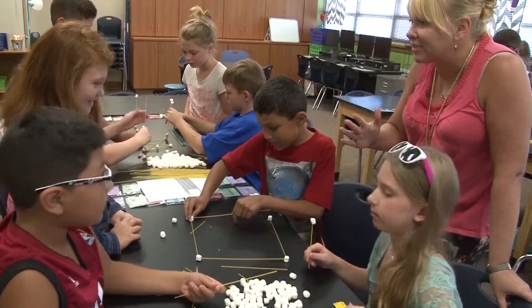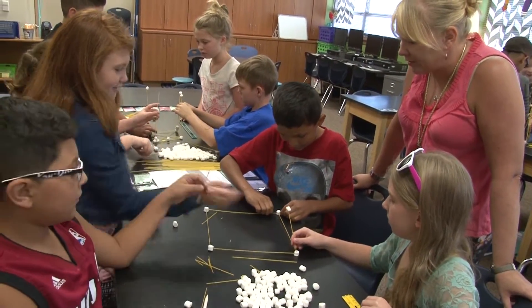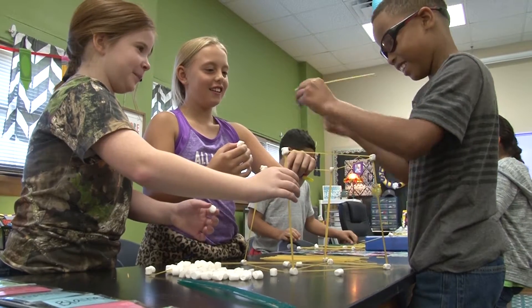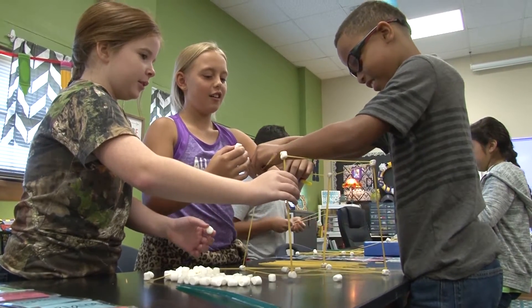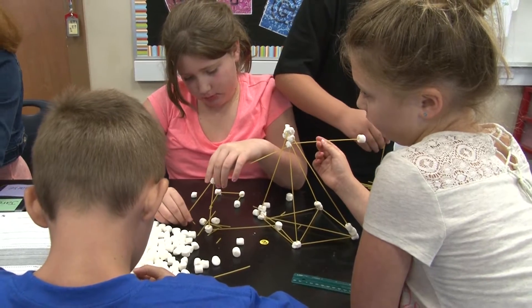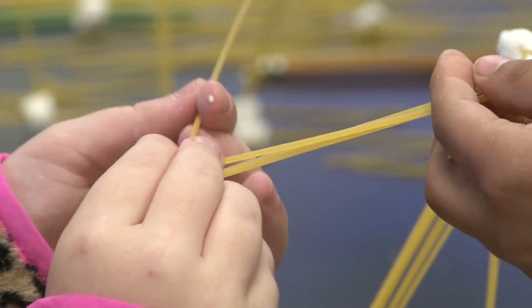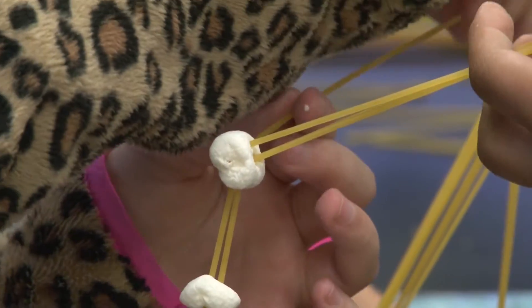Today at Santa Rita in science class we are experimenting with making spaghetti towers. It's the second day of school and we're trying to get the kids used to working in groups, experimenting, having successes and failures, and learning what it's all about. Then we go back to reflect on what we did, talk about what could have been done to make our towers better and more structurally sound, and what they could have learned from other groups.